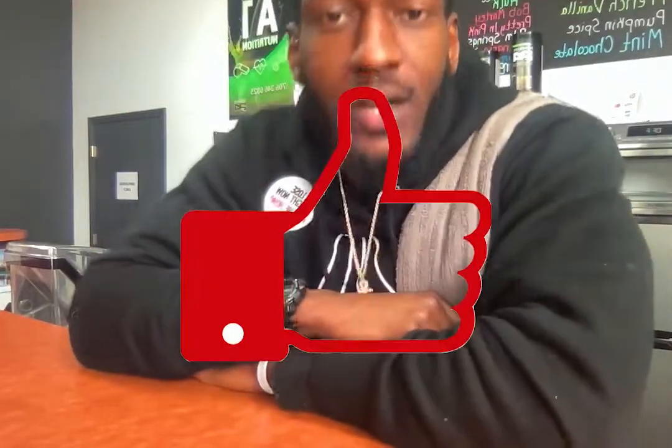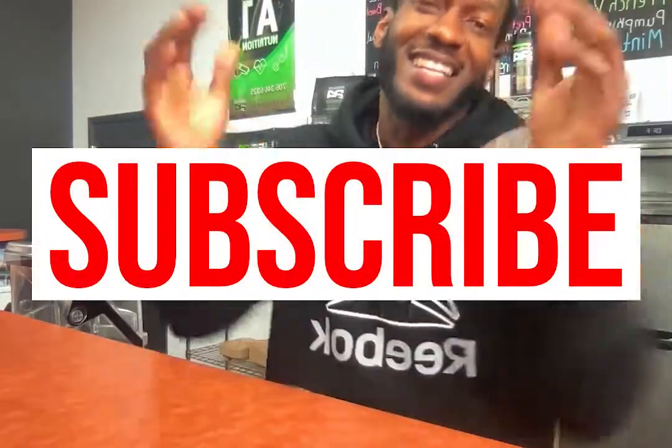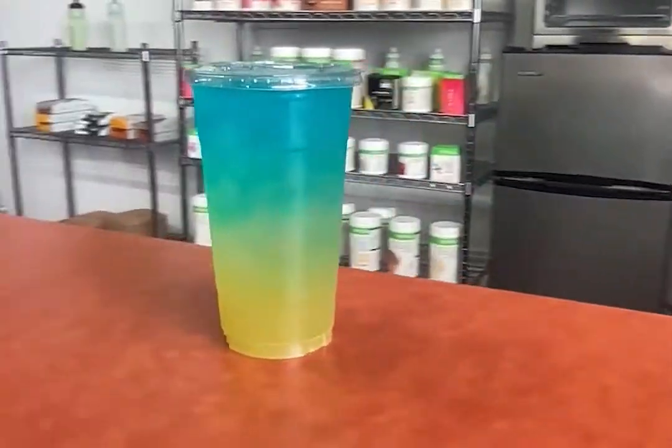YouTube, what's going on guys — y'all already know who it is. Jalen with the protein, back with another banger. Hit that like button and subscribe to my channel if you haven't already. I got another delicious and nutritious loaded tea for you guys today. Today's loaded tea is called the Hook.